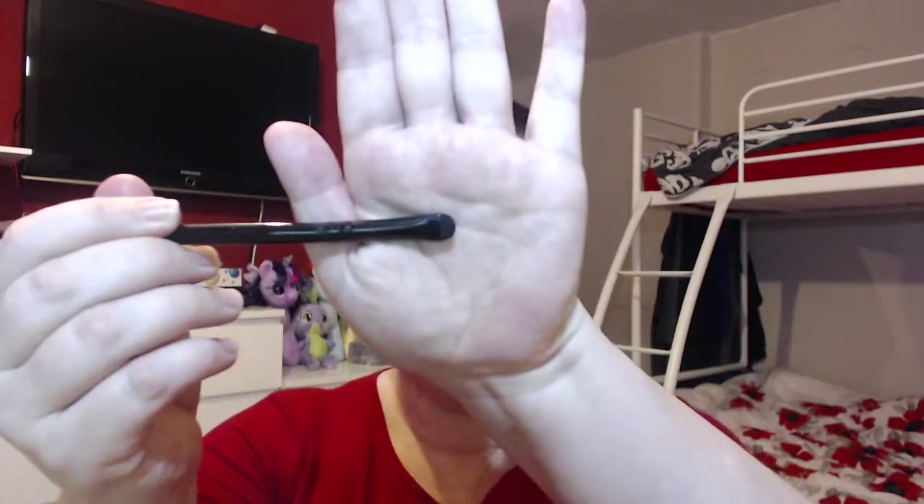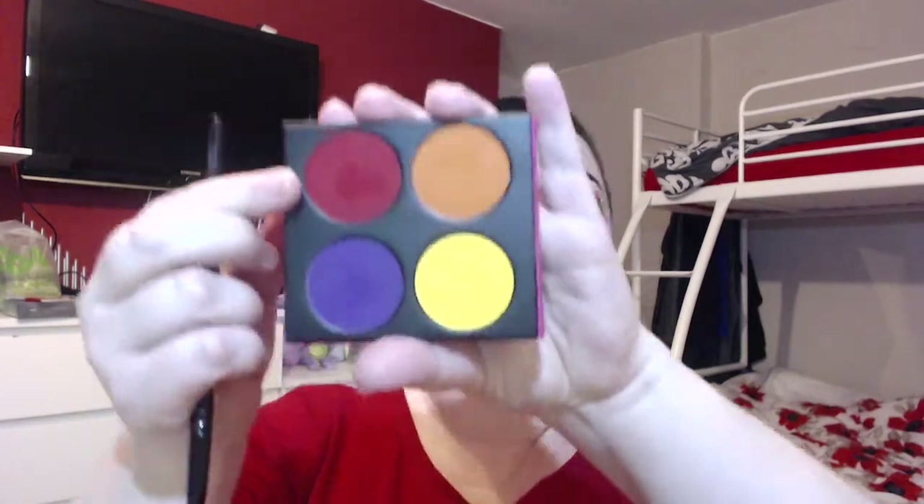Next thing we're going to do — let me find the right brush — a smudger brush, and I'm using Love Plus. This is what you're going to use to cut your crease. You don't want too much product otherwise it's going to fall out all over your face. What you're trying to do is obviously match it up to the other eye, and then you're going back in with that brush and thickening it up.